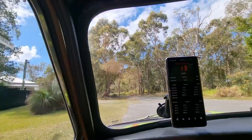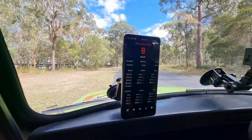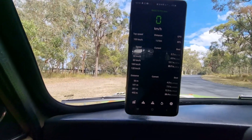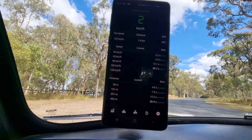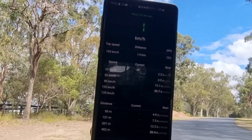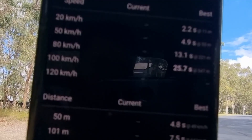The brakes are rubbish! So let's have a look at the results. We did a 0–20 in 2.6 seconds, 50 kilometres per hour in 4.9 seconds, 80 kilometres per hour in 13.1 seconds, and 0–100 in 25.7 seconds. We got the quarter mile first — before we hit 100 — and we did it in 20.4 seconds.